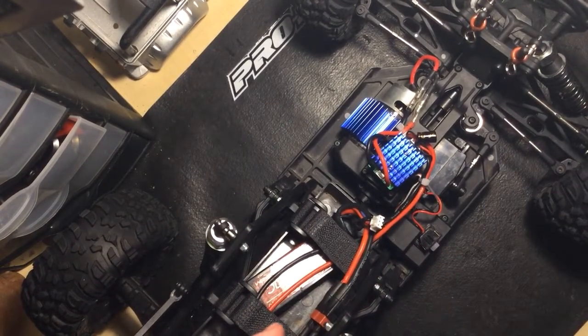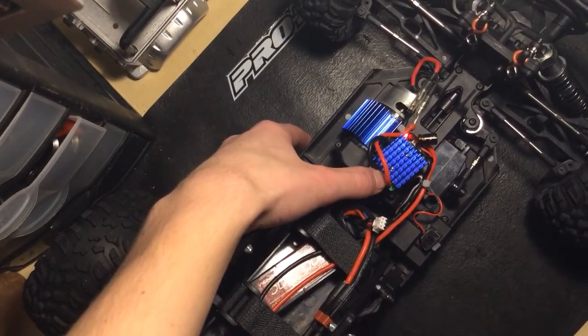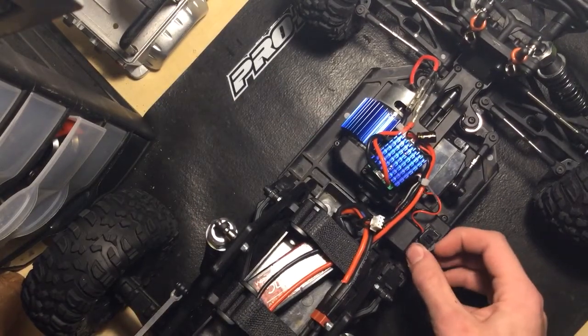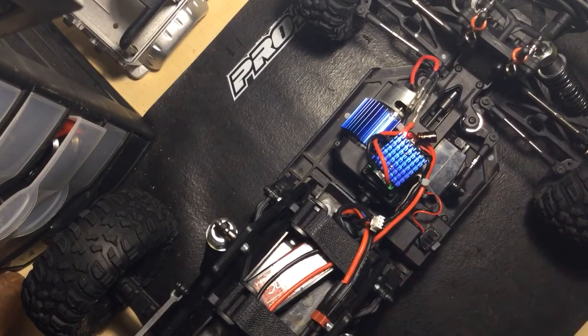So I'll show you right now. You hold it, turn it on — that's the first one. Second one, you let go. Now you turn it back on, and there's the two beeps and then the tone.